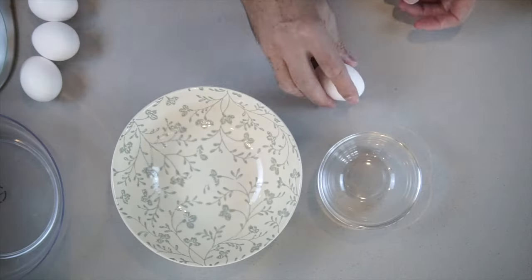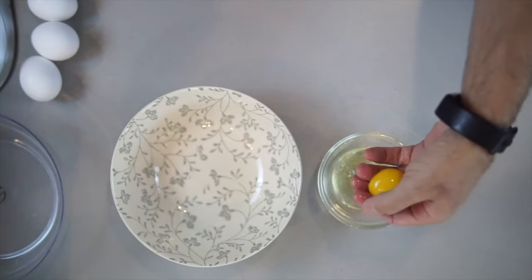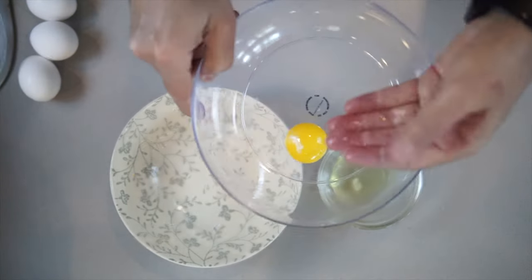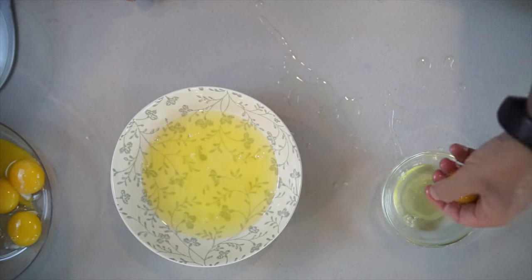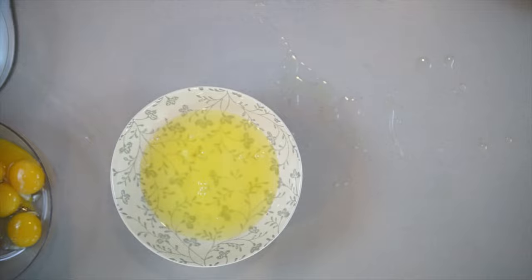Tip number two: when you separate the egg white, make sure you have zero yellow in your egg white. Have a separate bowl, crack the egg, separate it, and then put it into your larger bowl. The reason why you want a separate bowl is if one of the eggs is damaged, you're not destroying all of your eggs — you're only losing one egg white.